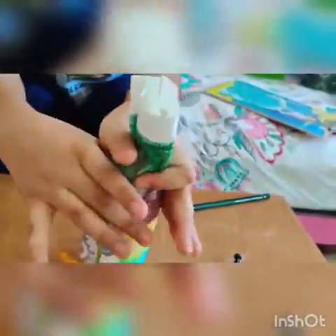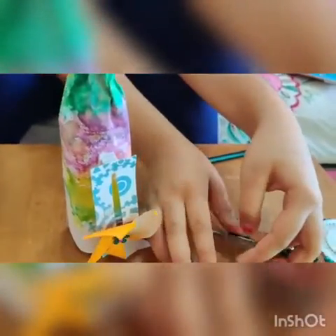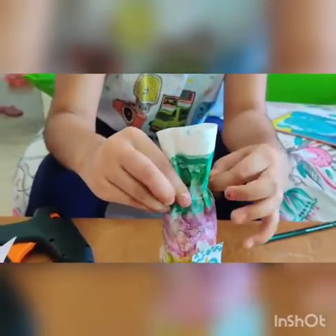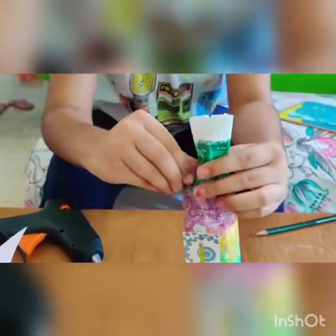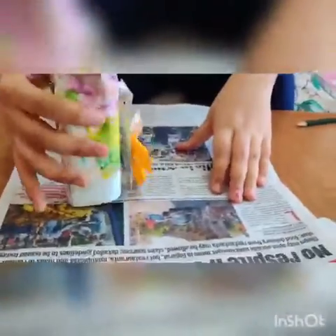The last step is you have to gather the upper portion which is extra, like this. Then you have to take a big cello tape. Like this, it is done. Here is the newspaper — I am taking the newspaper, I can keep it here, and it looks very decorative, doesn't it?